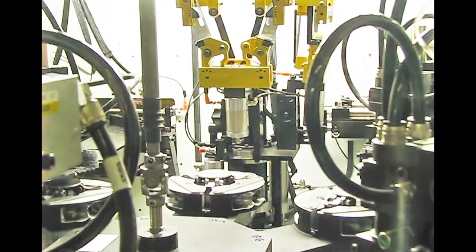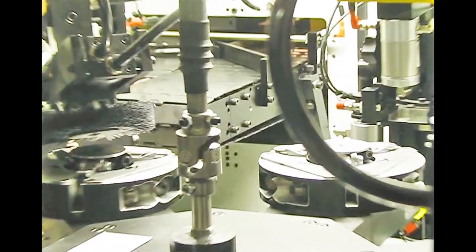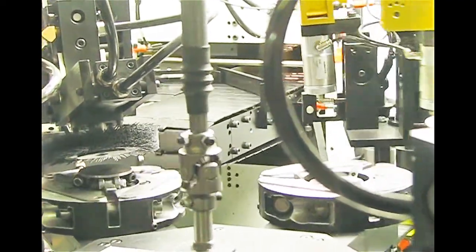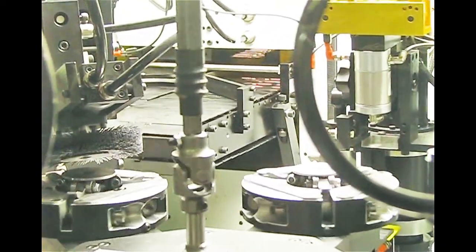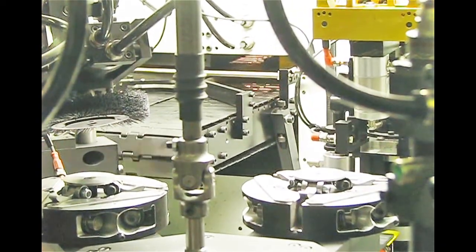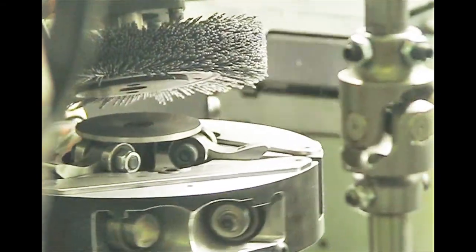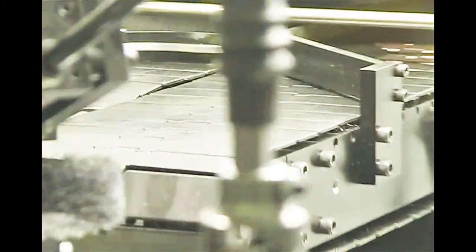On this particular machine, we have two output conveyors. On the next version of this machine, we'll have output sorting. With the output sorting, we use the same two-conveyor arrangement. Because we know what part is on station number seven — this brush here — we know which part the robot picks up from station seven. We have an arm located on the output conveyors that can then sort it between one conveyor or another.